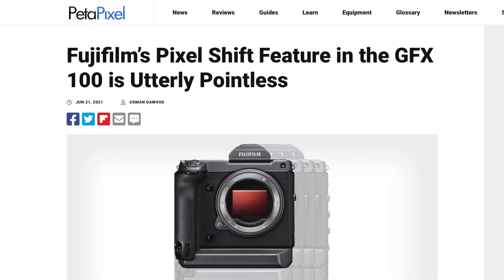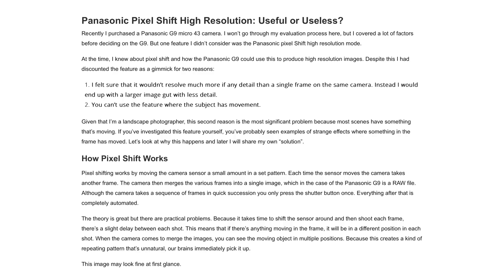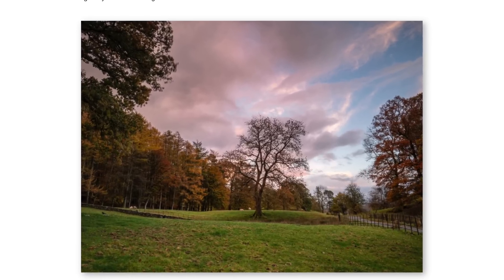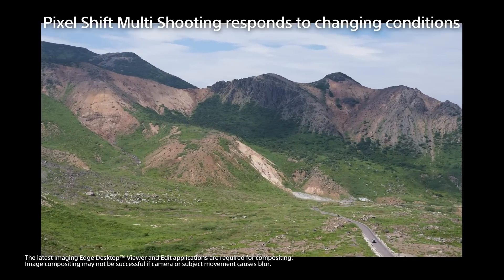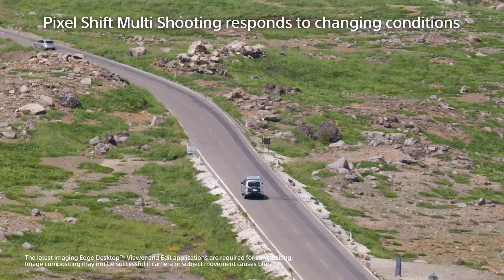I used to feel that Pixel Shift was simply a gimmick. Early implementations couldn't handle vibrations from the ground, the tripod, or even a slight breeze — the movement of grass or leaves — essentially limiting its scope and usefulness. Then Sony released the A7R5 last year. It was capable of capturing 240 megapixel images with stunning detail, without unwanted artifacts created by moving subjects. Pixel Shift was no longer a gimmick.